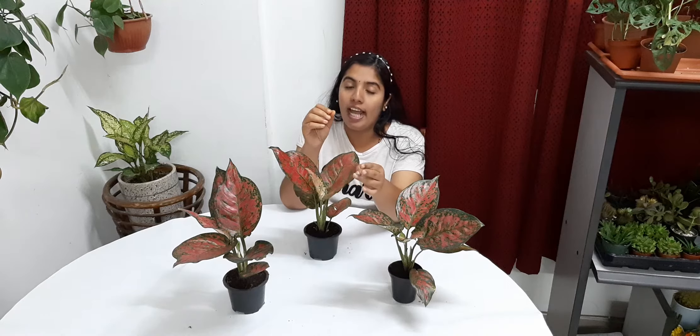Regarding problems, Aglaonema plant can get root rot due to overwatering — the leaf becomes yellow and the plant will die. The second problem is leaf tips becoming brown and dry, which is due to underwatering, and sometimes due to low humidity.